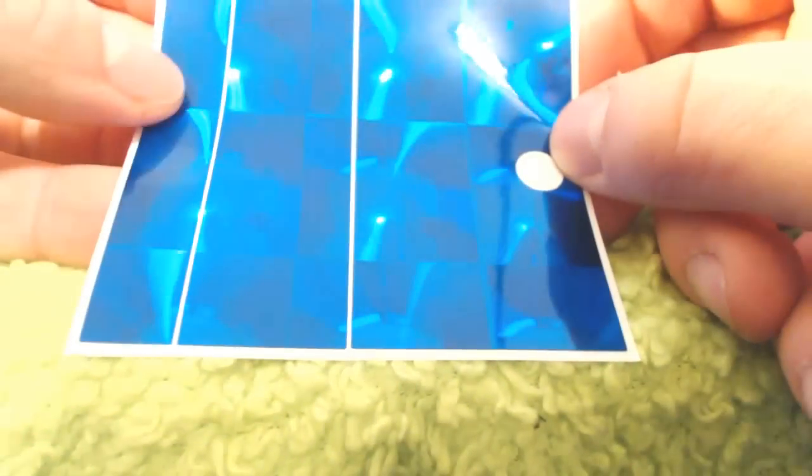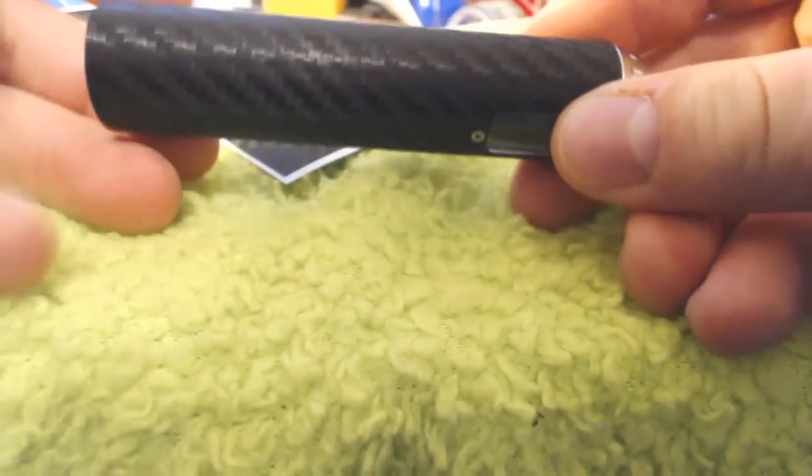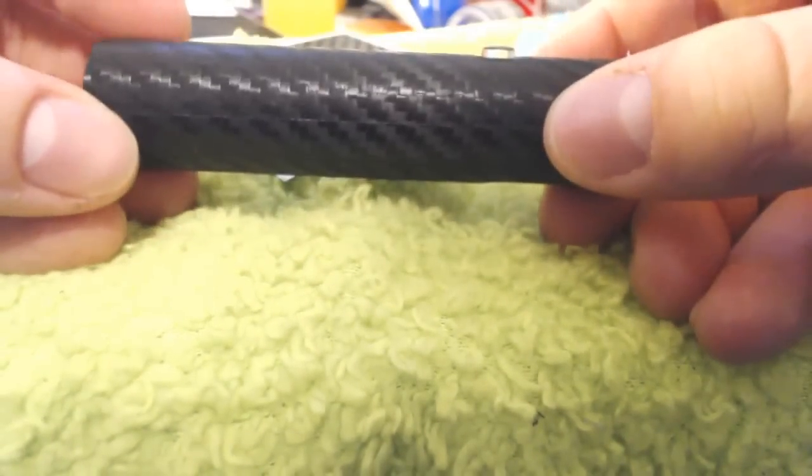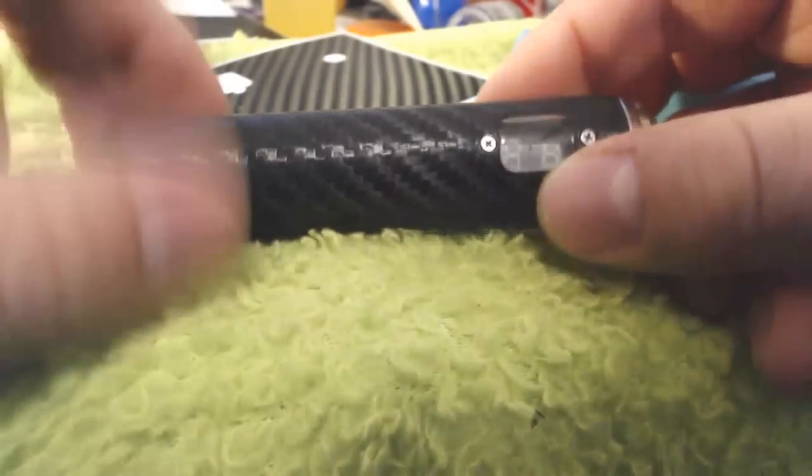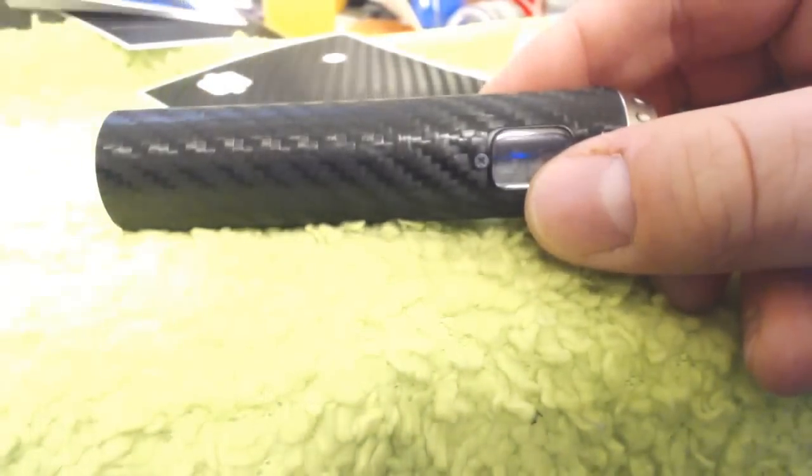I'm going to go ahead and show you one quick trick here — when I pull this off, and that is how nice these come off. They're not really going to leave any residue or any evidence that this was even on here. So pretty slick. And there's going to be some Facebook giveaways, maybe even some Twitter giveaways for some of these other J-Wraps that I just showed you, because Alan sent so many of these to me, I can't possibly get through them all. They hold up so well.